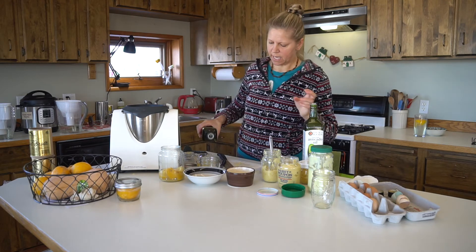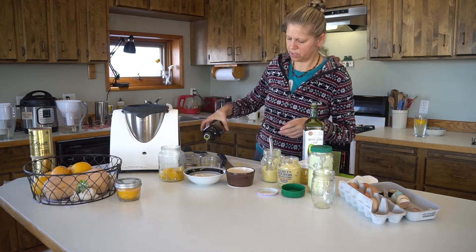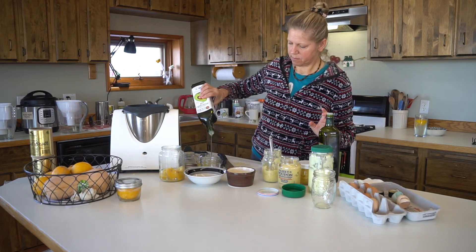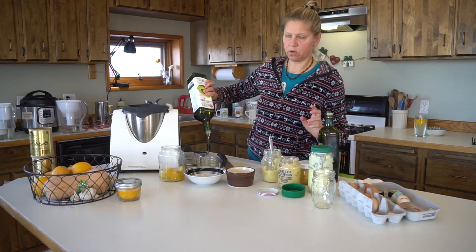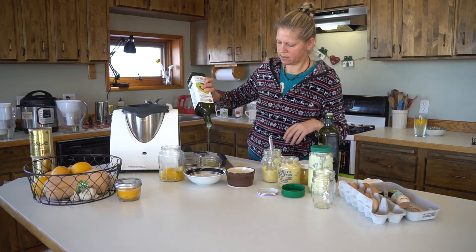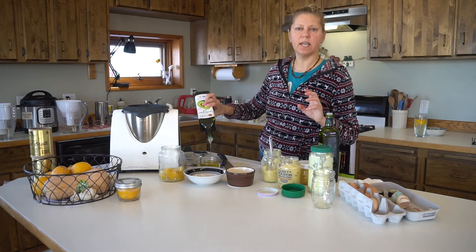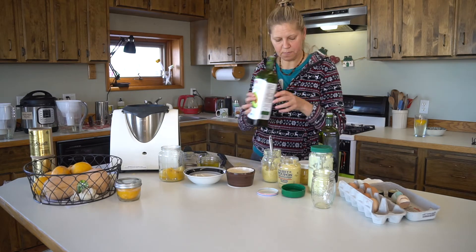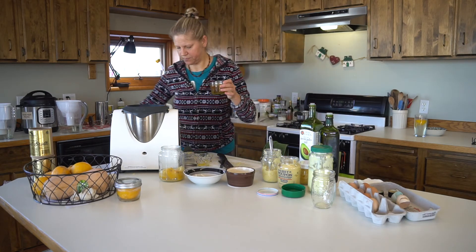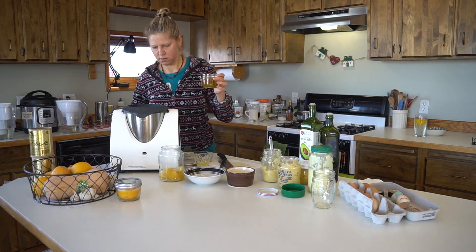I usually make a blend — a little bit of olive oil, about a quarter or less, and make the rest with avocado oil. Why I add olive oil? I don't know, just how I make it. Just a little bit of flavor of olive oil. I don't like to make it just with olive oil because it's too strong. So I mix it up a little bit, and then I start pouring.